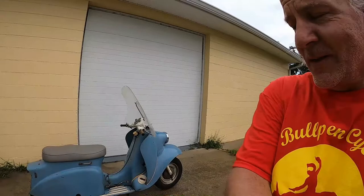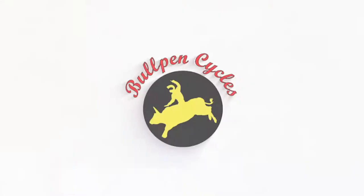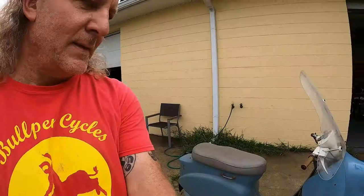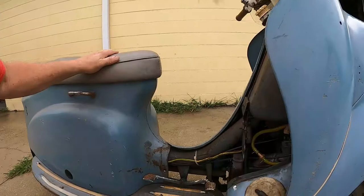Hey, it's Dave from Bullpen Cycles — and what in tarnation is this? So let me show you something. This is the definition of weirdness.